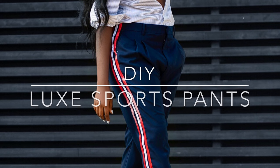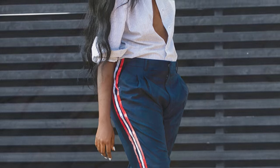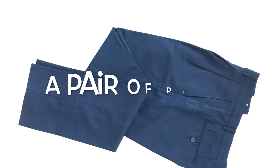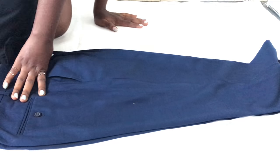Hello, and I'm back with another exciting DIY. Today we'll be making these luxury sports pants. To make these pants, here's what you need: a glue gun, a pair of pants, and some ribbons. Let's get started.